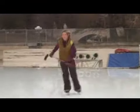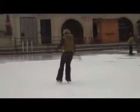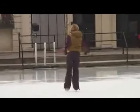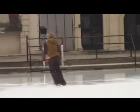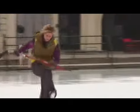Leg swinging. When you swing your legs, it's very difficult to keep your balance. So if you are not advanced, you can try to keep your leg always near to the ice to assure yourself.